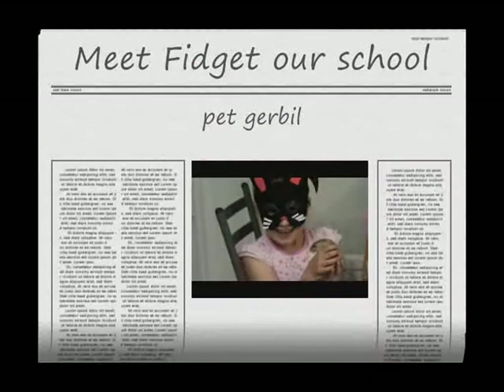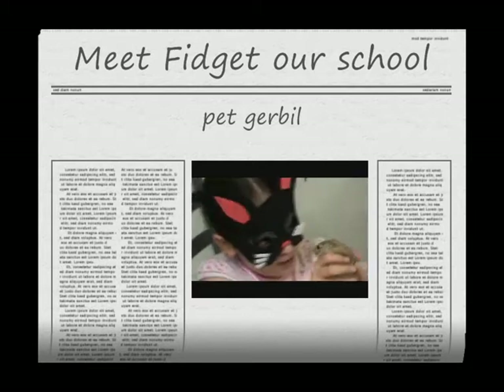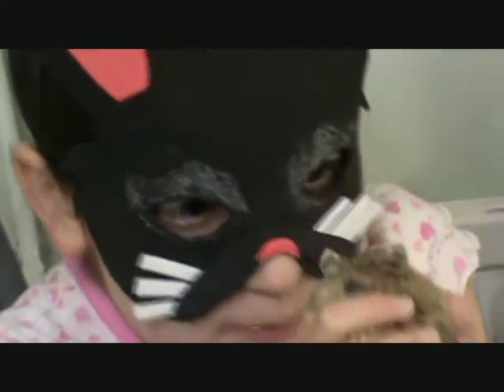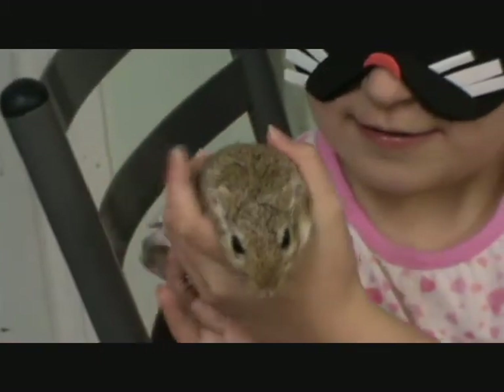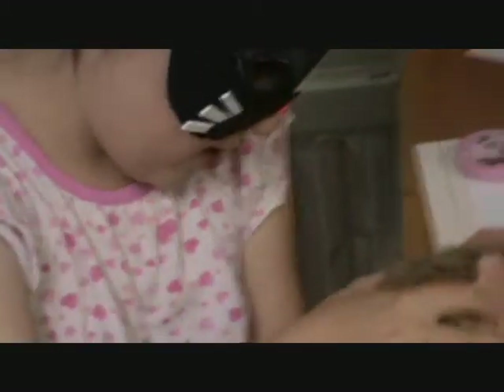This is Fidget. And this is a little bit of a push on me. So this is Fidget, little turtle. And we are going to draw him on this.